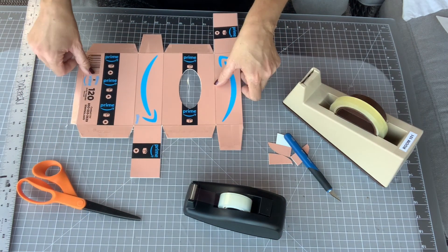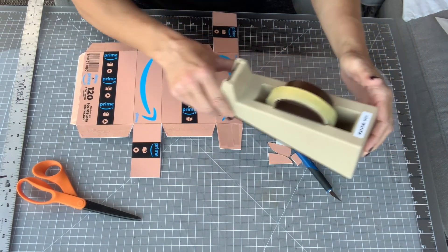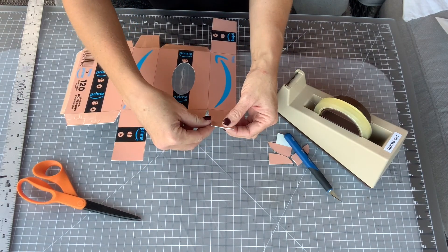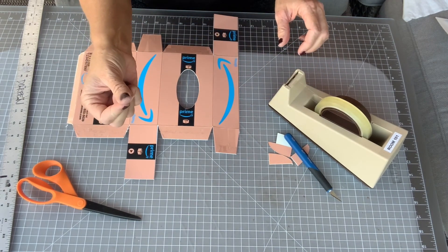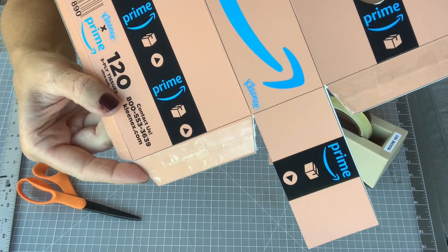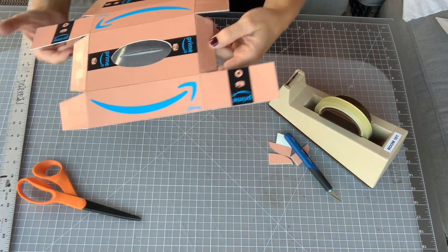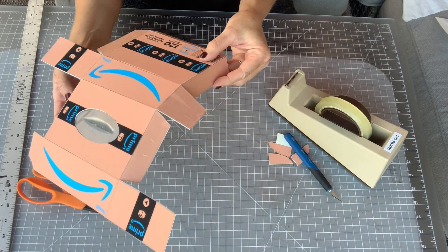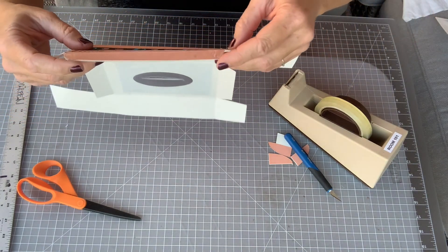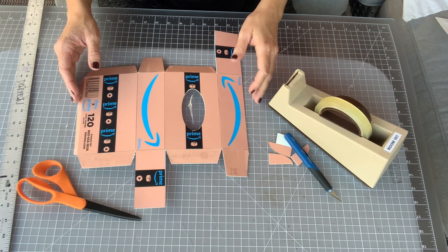Now look at your tabs — anytime you have a tab that needs tape, we're going to use double-sided tape. You can get this at Staples. Go ahead and tape all your tabs and cover each tab completely in tape. Don't just put one little piece and call it done, because it's never going to hold. You really want to cover the entire tab — all sticky. All tabs should be covered fully in double-sided tape. Don't miss a spot. You can fold it up to check which ones need tape and which ones don't, and make sure they are covered edge to edge. If the tape hangs over, you can fold it back in.